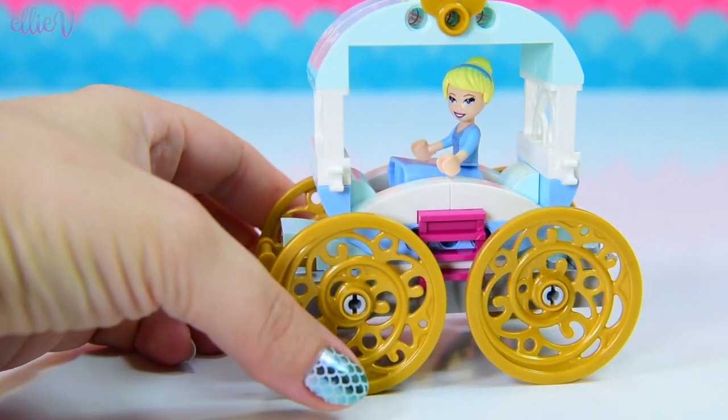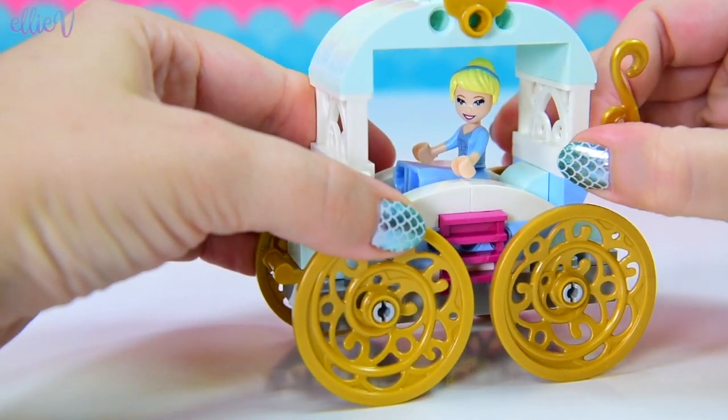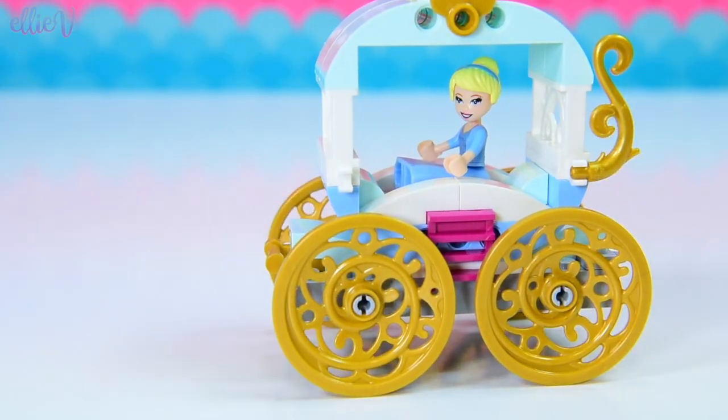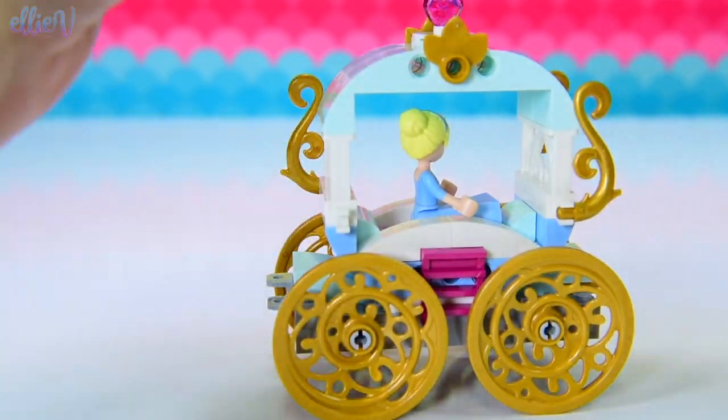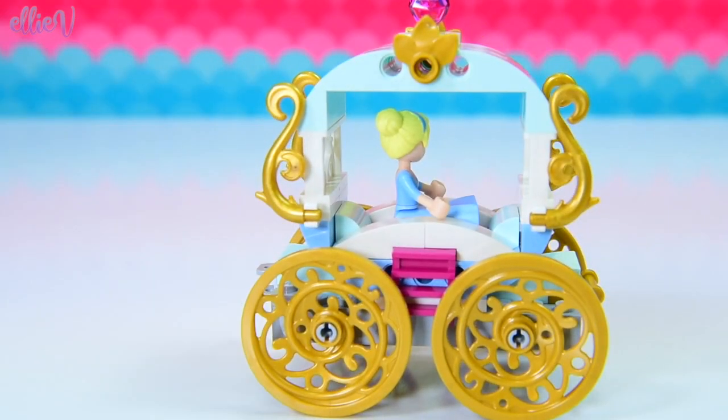We've got a couple of little gold leaf pieces which just look gorgeous, and very ornate wheels. The carriage is so close to ready — it just needs a couple more decorations. We've got some big curlicue gold swirls that go on either side — that's what the hooks were for. And look at that, the carriage is ready! How super duper easy was that?